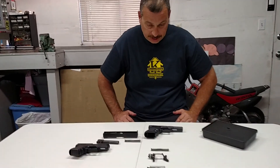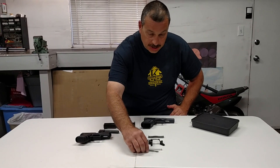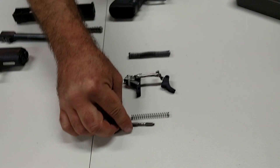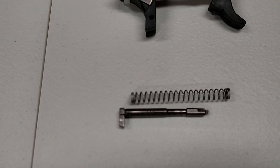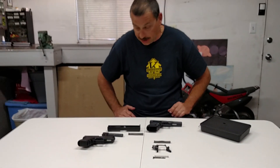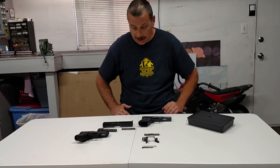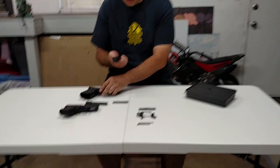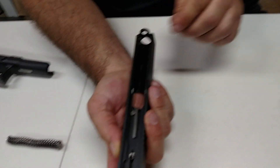The last of this trio of modifications is the firing pin or striker. This here is the stock unit — it's a steel unit, so it has more weight to it. What you want to do is change out to a titanium unit, which is lighter. The lighter striker has a faster reset time, which improves accuracy. It's a little more involved of an installation, but it's still something that's doable. I'll show you the basics of how you go about changing the firing pin or striker.